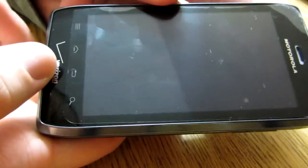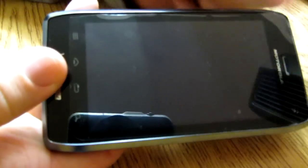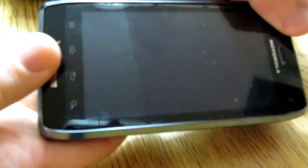On the bottom, you just have the little speaker hole right there. I'll also show you how to open up the back, which apparently a lot of people have been having problems with, so I'll do this really quick.